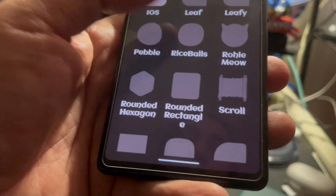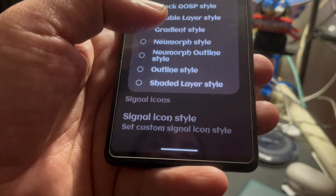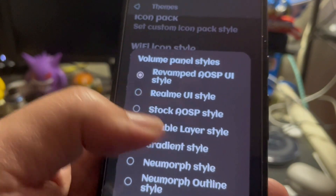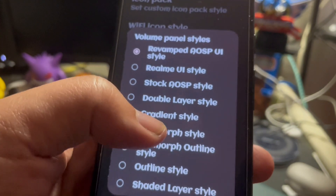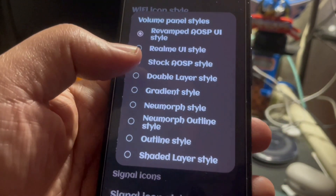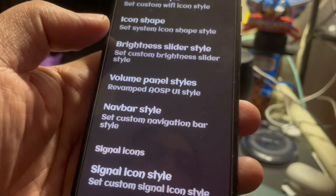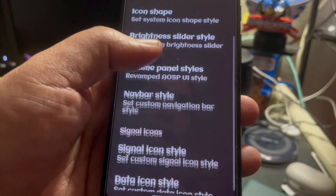I'll leave it there for right now. We also have the volume panel and you can choose different ones. There's like the revamped AOSP UI style, the style from the Realme user interface, stock Android interface, double layer style gradient — there are just different ones. So you can always just choose what your volume slider will look like on the display.